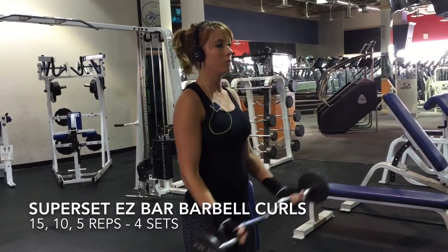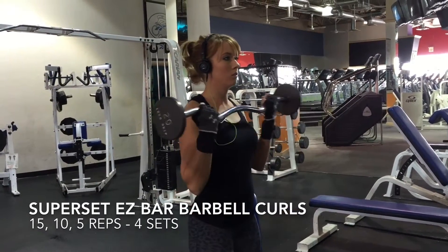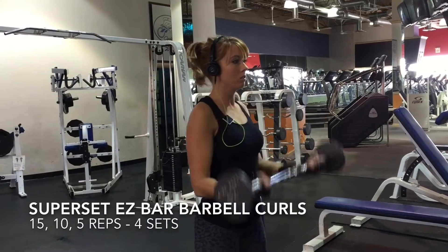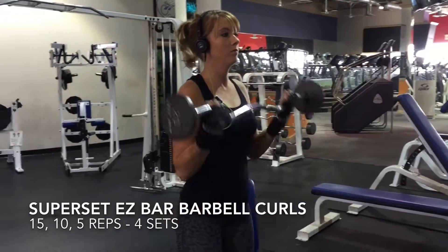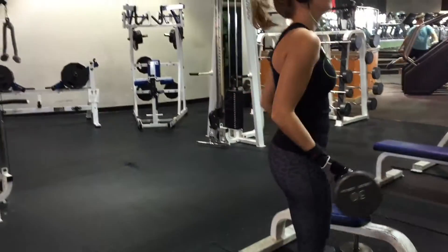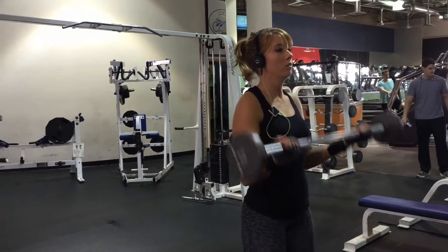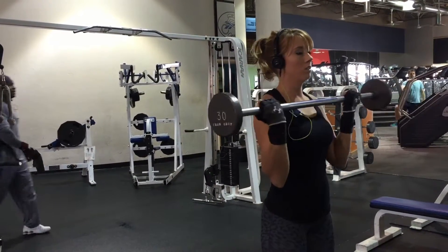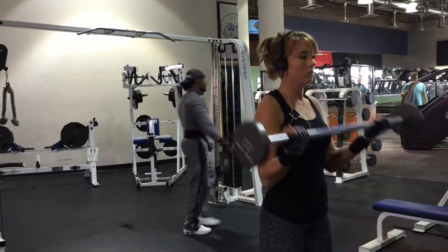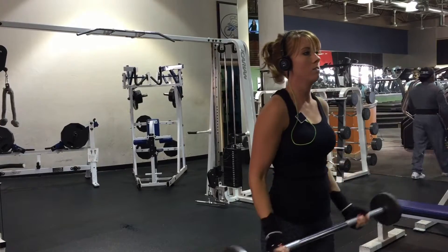To begin our workout we started doing these barbell curls — or rather, easy bar curls. We use the easy bar for a specific reason: it puts less pressure on your wrists. I have a big problem with that so I prefer to use the easy bar when it's available. It's a lot better grip.